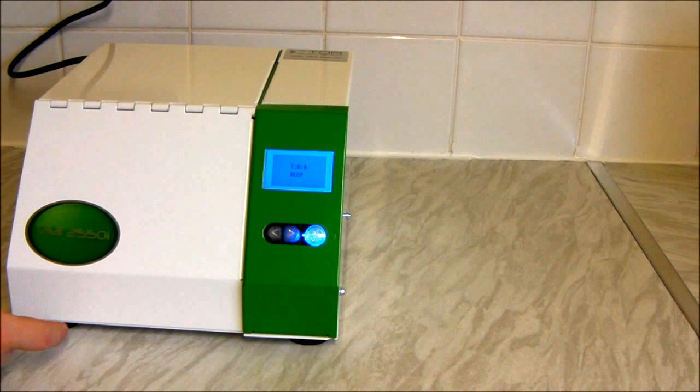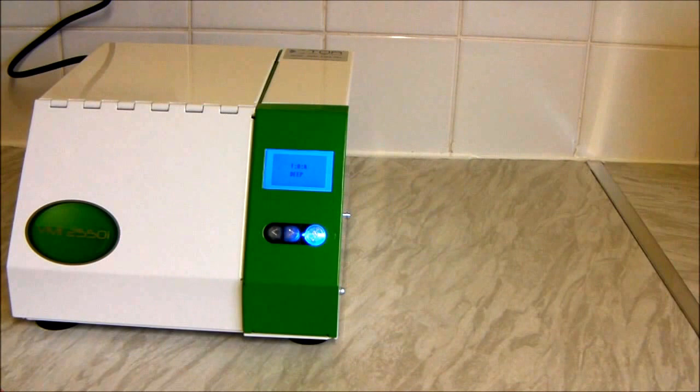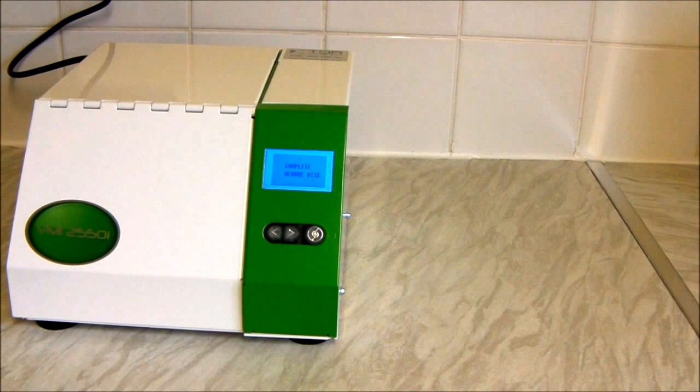We're just coming up to the end of the cleaning cycle now. What I forgot to mention was: if you lift the door open whilst it's being cleaned, it will automatically cut off — it is a safety feature. It's got a little trigger here which knows when the door's open and closed, so it will shut off the cleaning cycle once the door has been opened.